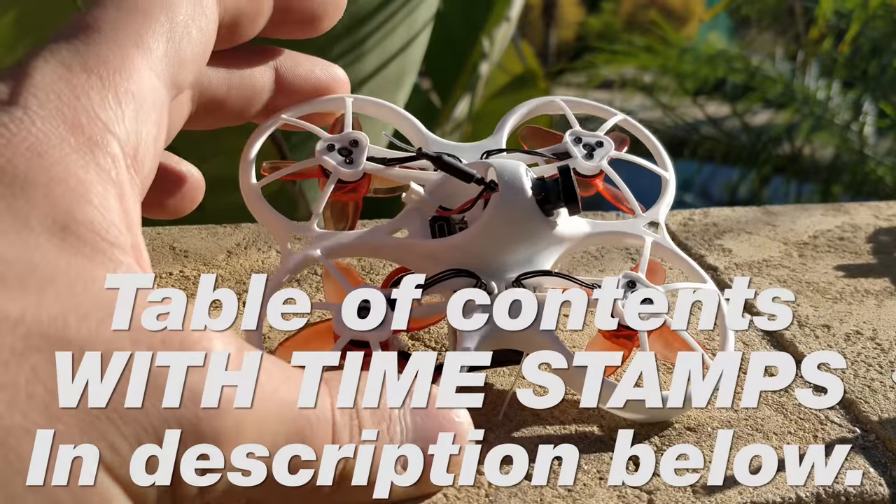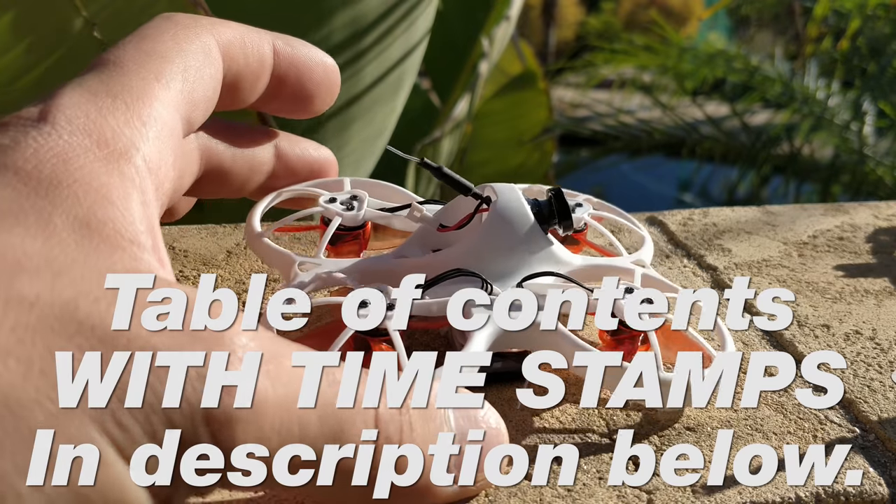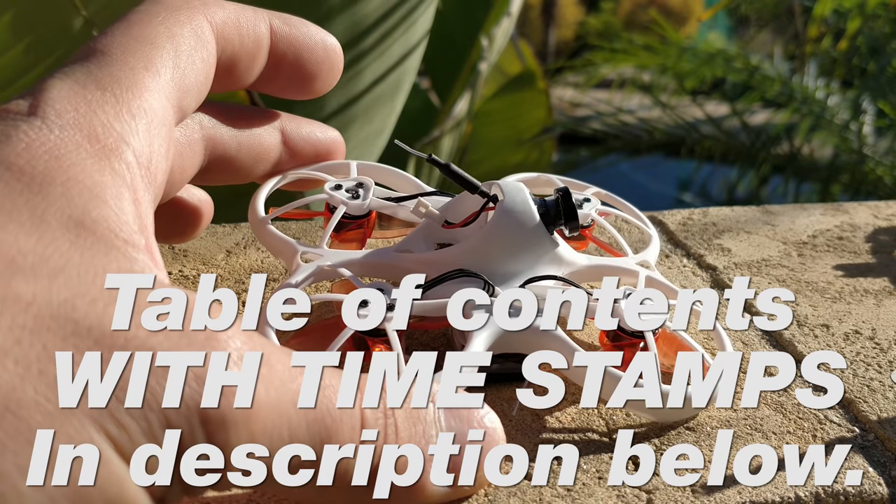This is the new quad blade prop for the Tiny Hawk, which allows you to turtle mode — that's the whole intention of the quad blade prop.